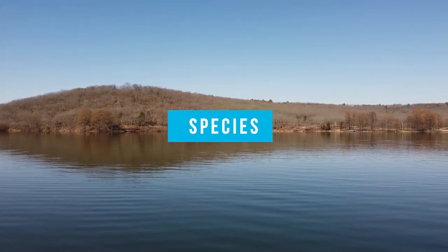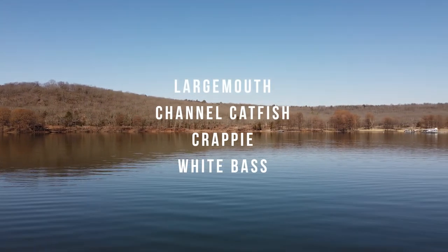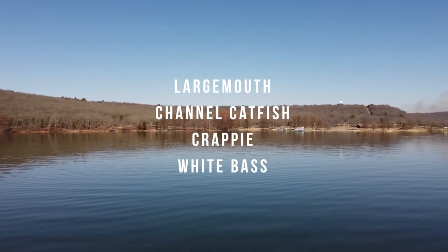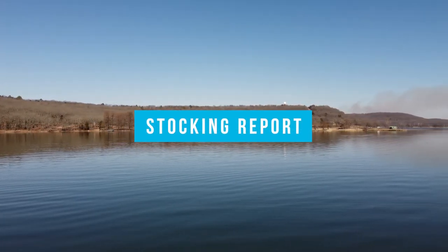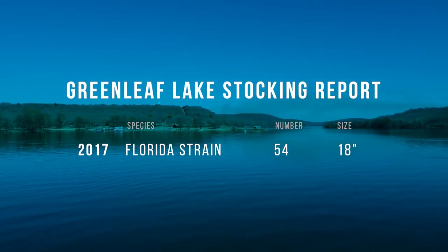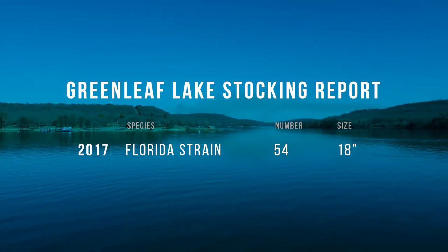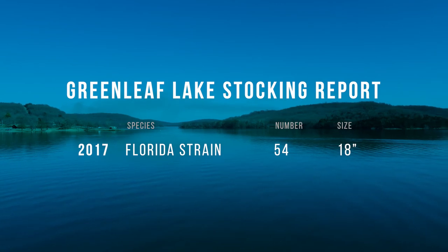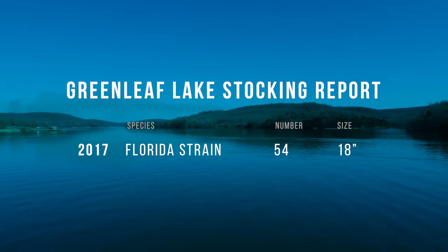For species, it's pretty simple — largemouth, channel catfish, crappie, white bass, and a lot of bream. As for the stocking report, I went all the way back to 2015, which is about as far as the reports go online. 2017 was the last time they stocked Florida-strain bass — 54 of them at 18 inches long.